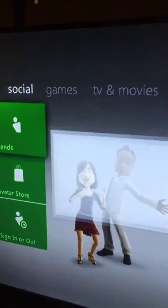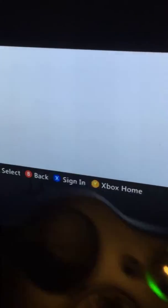I'm not signed into a profile. Look at this — zero profiles. Watch where I put the hard drive in. See? Zero profiles right now.